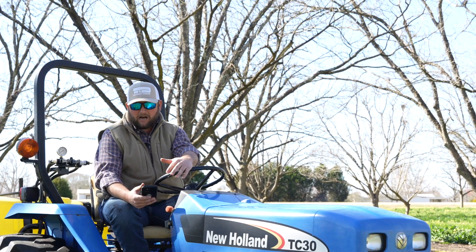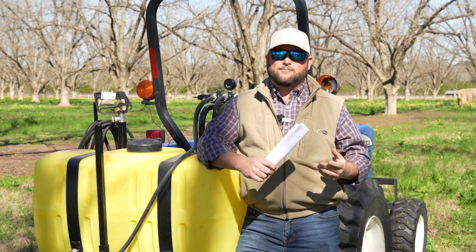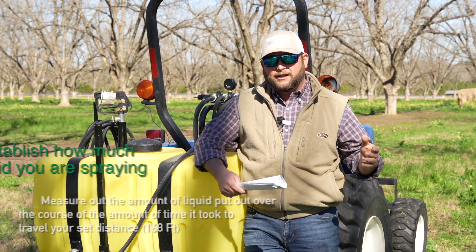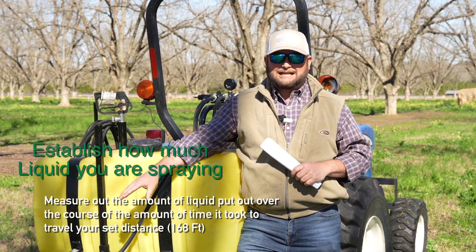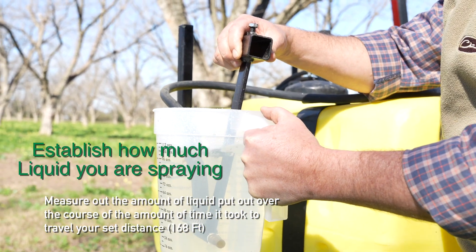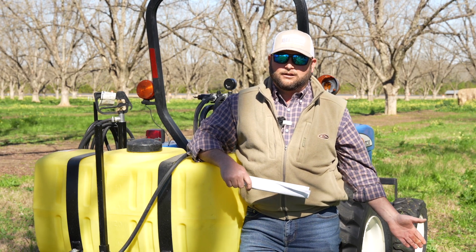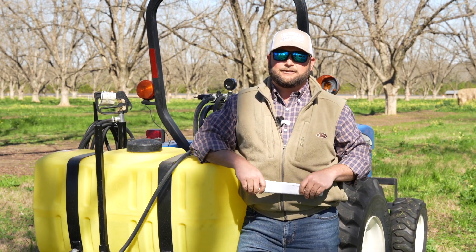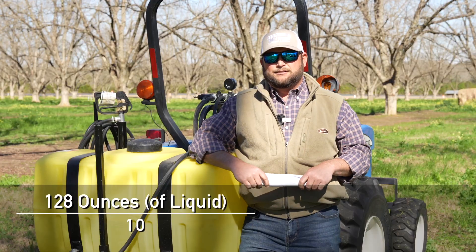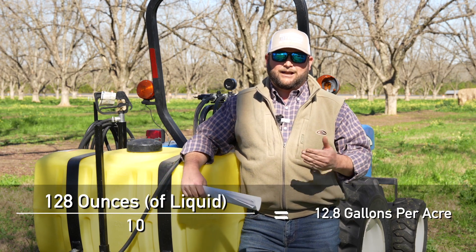That gives us how long to catch our liquid. Running 167 feet at 2000 RPMs in medium range second gear, it took us 29 seconds to cover that distance. So now we know we need to catch our liquid for 29 seconds — we do that in a measuring cup, a bucket, whatever you've got available. Since we worked it back to 1/128th of an acre, whatever we catch in ounces will translate to gallons per acre. We ended up catching 128 ounces. But because we multiplied the distance by 10, we need to divide by 10 to work it back — so that gives us 12.8 gallons per acre.